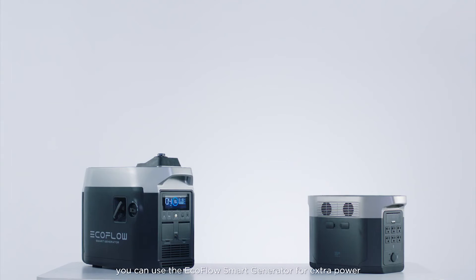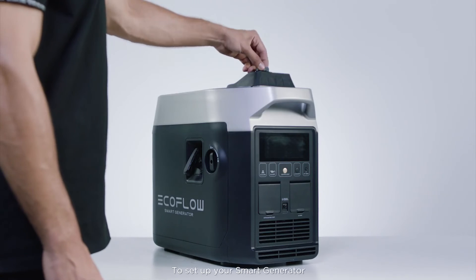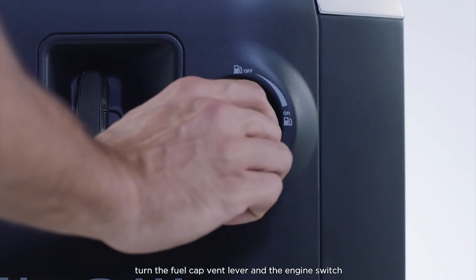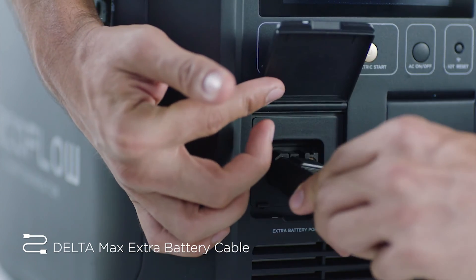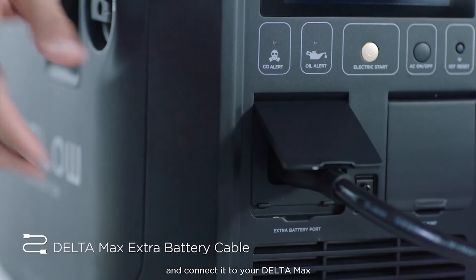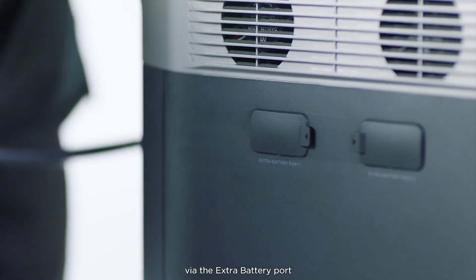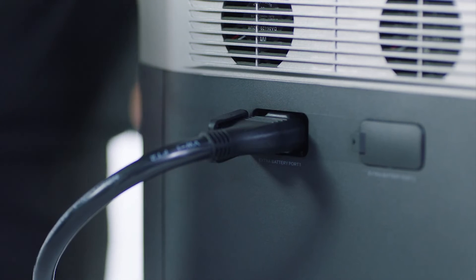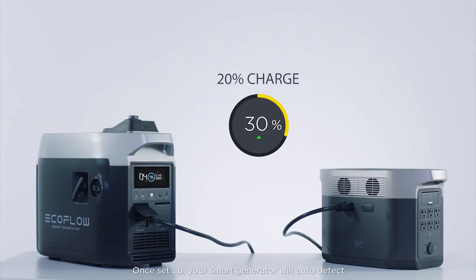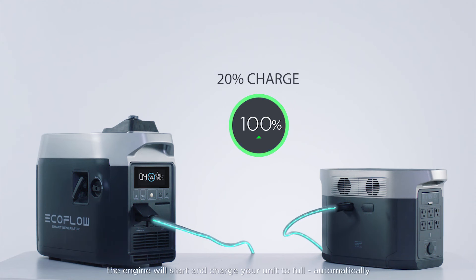In emergencies, you can use the EcoFlow smart generator for extra power. To set up your smart generator, turn the fuel cap vent lever and the engine switch to the on position, and connect it to your Delta Max via the extra battery port. Once set up, your smart generator will auto-detect if your unit is below 20% charge. If the battery level drops, the engine will start and charge your unit to full automatically.